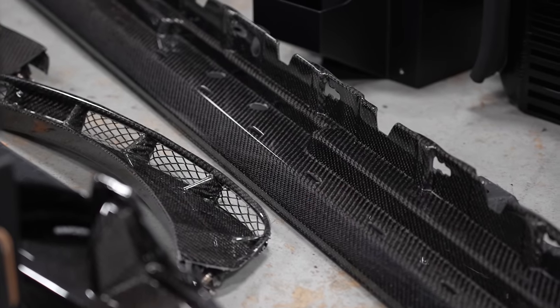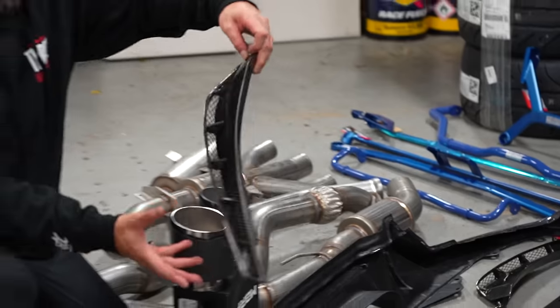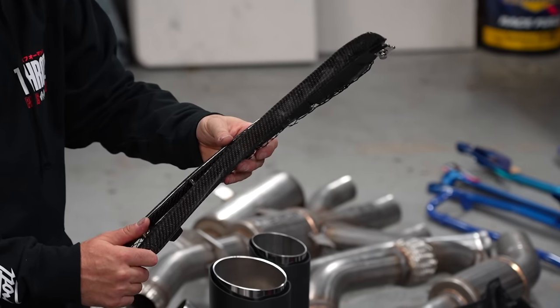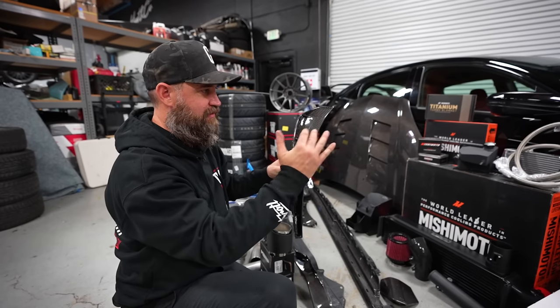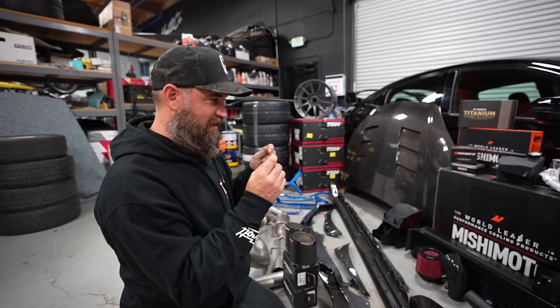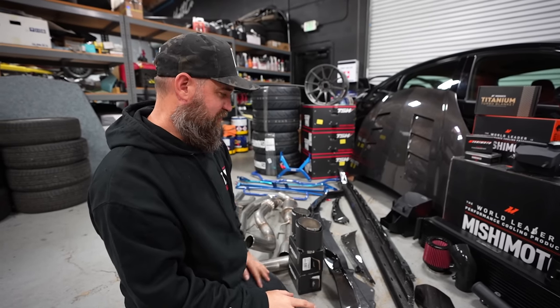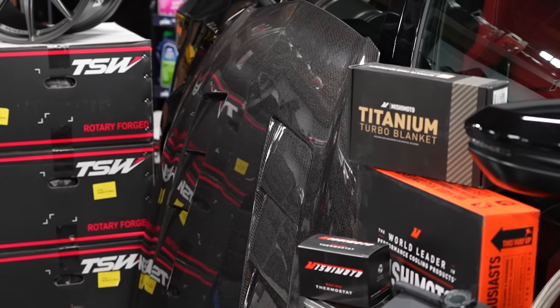Moving on to the side of the car, we have more Seibon carbon. We've got a full carbon side skirt and carbon inlet vents for the fender — the front fenders on the CTR have a really cool vent that is plastic on the original fender. This is going to tie in our carbon from the front to the sides and really sharpen up the car; that cheap look of the fake carbon is going to be gone. We've also got the Seibon carbon fiber hood, which removes the center vent and adds extractor vents on both sides of the engine for a really modern, aggressive look.